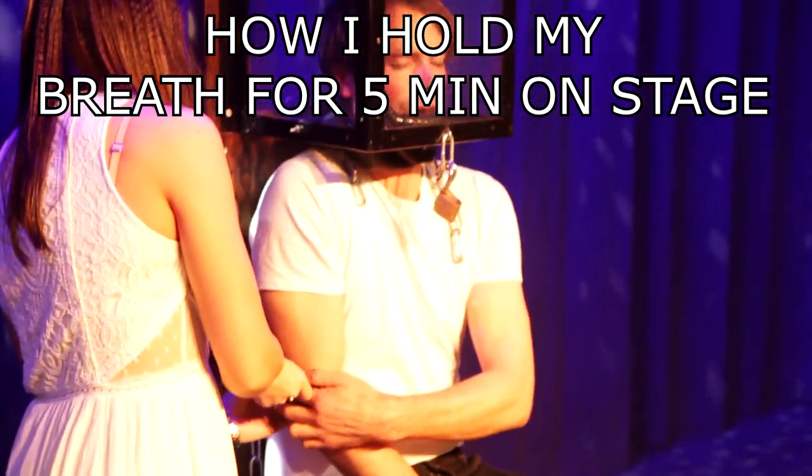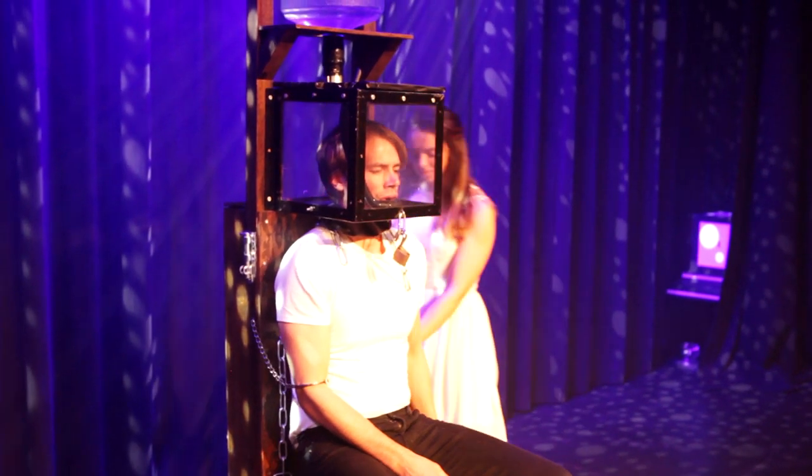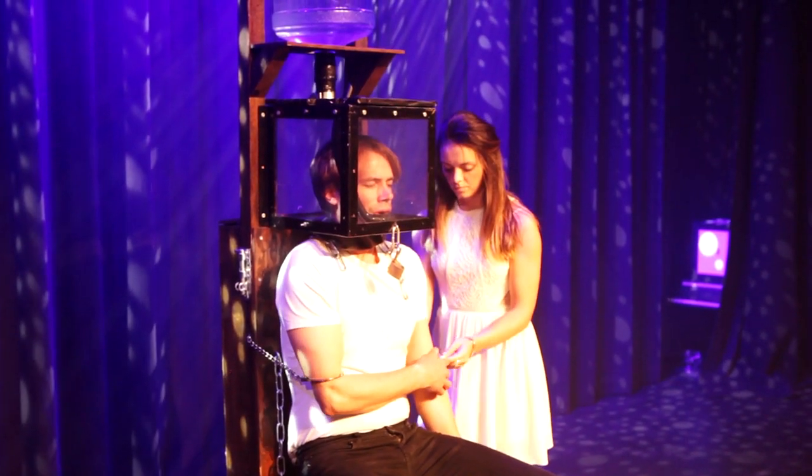Hello guys, I am Kristian Vedøy and this is how I do my escape with the cube on the head that you may or may not have seen on some talent shows around the world.